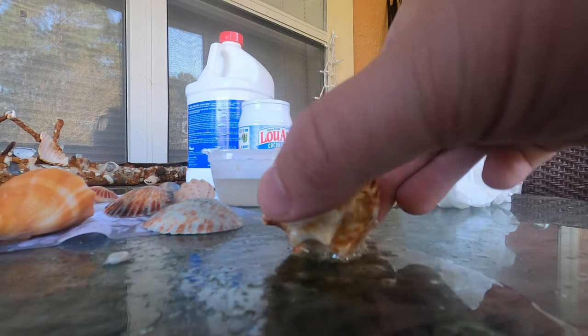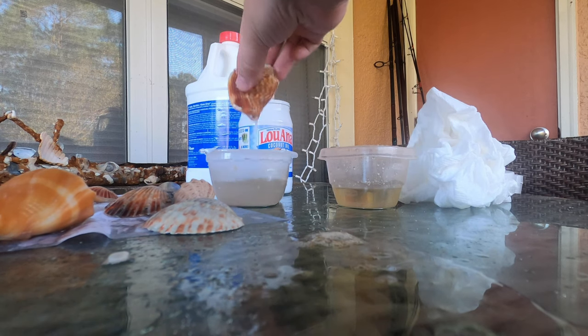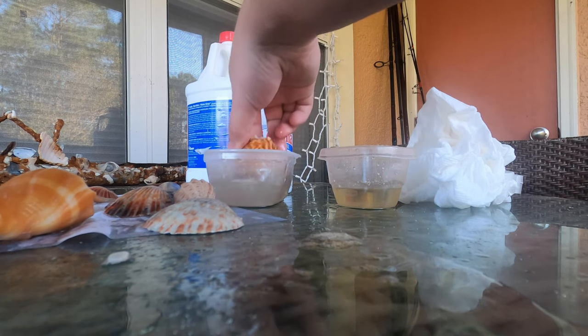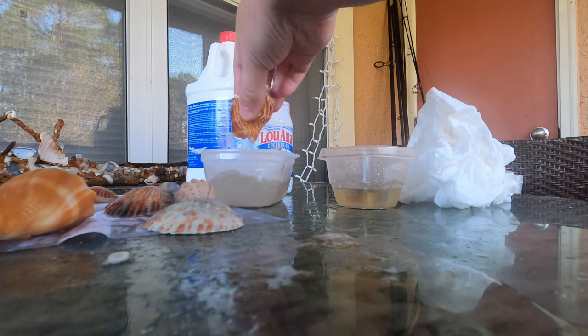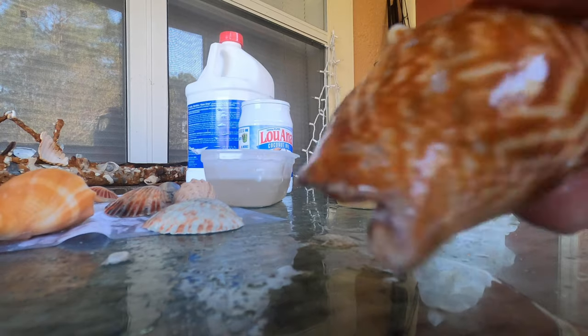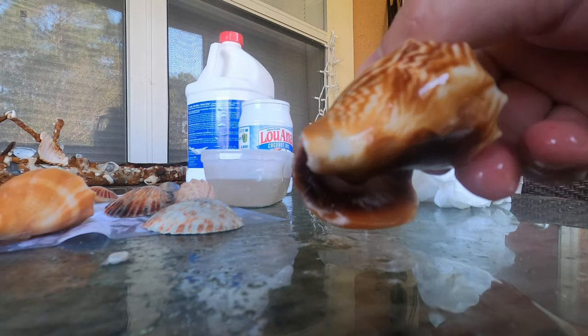We're going to rinse it off. And there we go — there's our final product. That looks really, really cool.